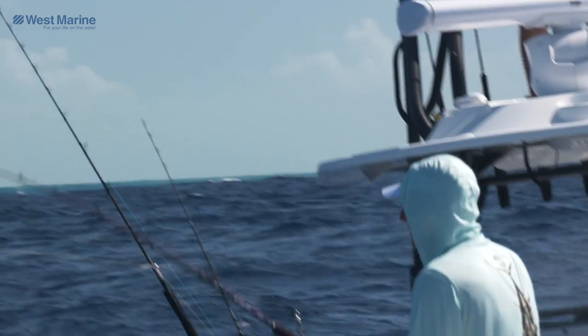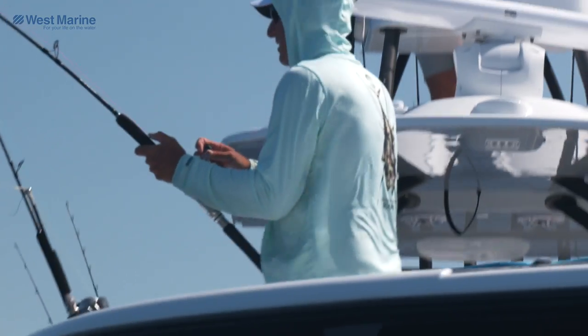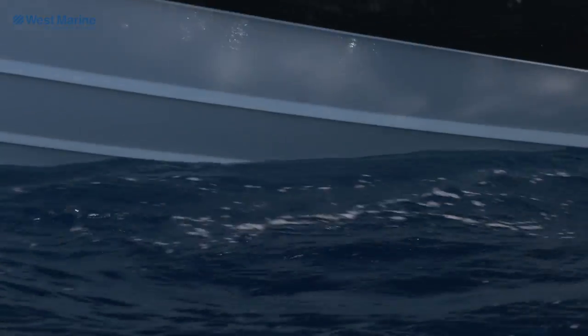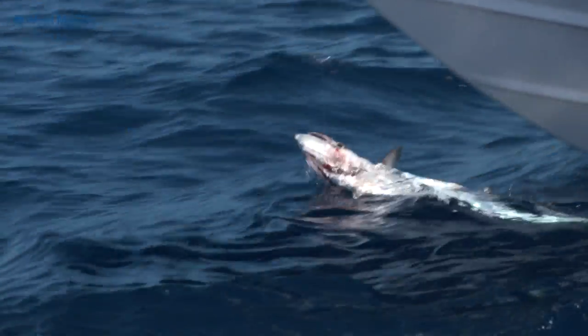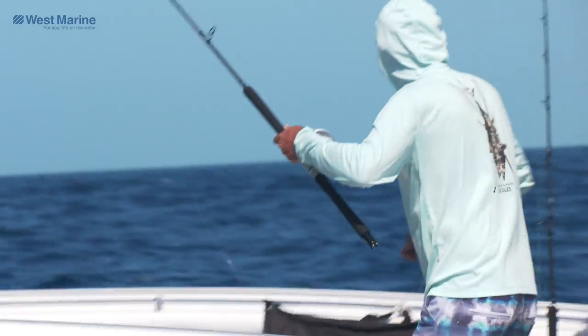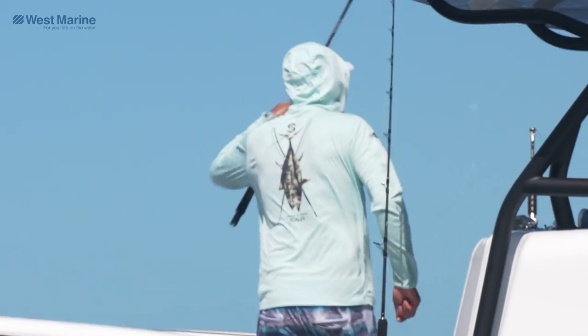King mackerel in the lip! The waters were full of mackerel today! Of course, they won't pop off when you want them to! Hook's right in the right spot! I wonder how many I'd catch if I had four baits in the water!